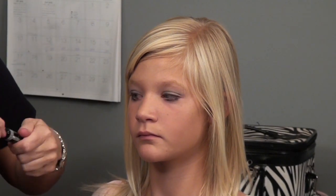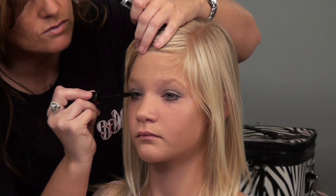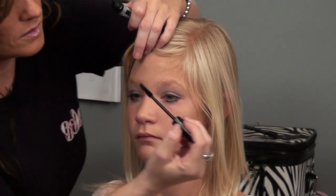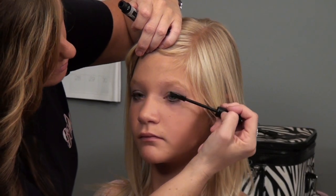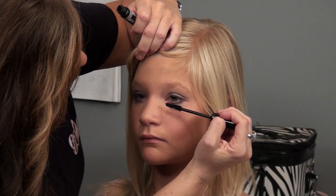The last step is the mascara. Just going to apply several coats to the top and bottom lashes. Look up for me.